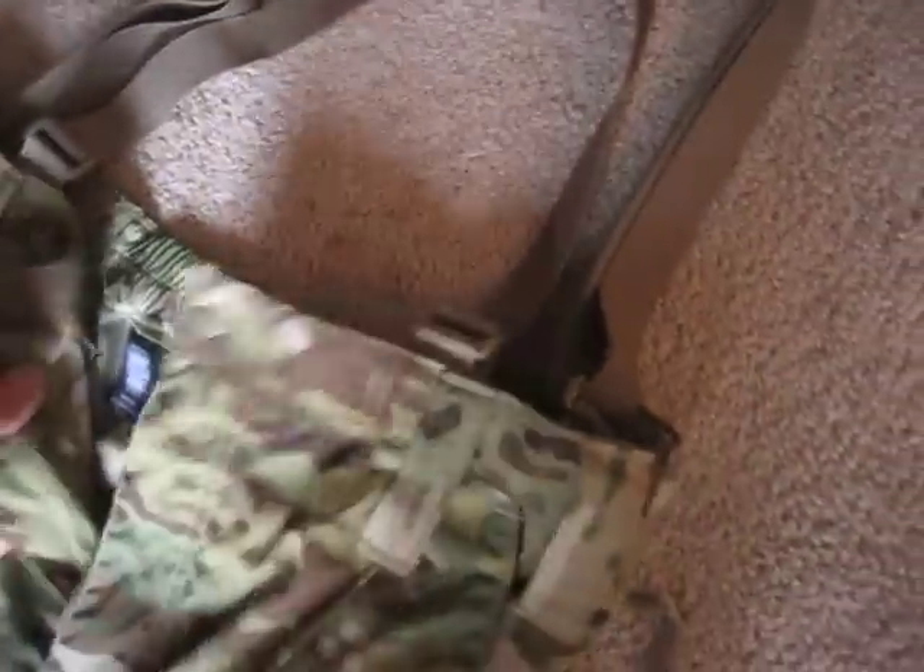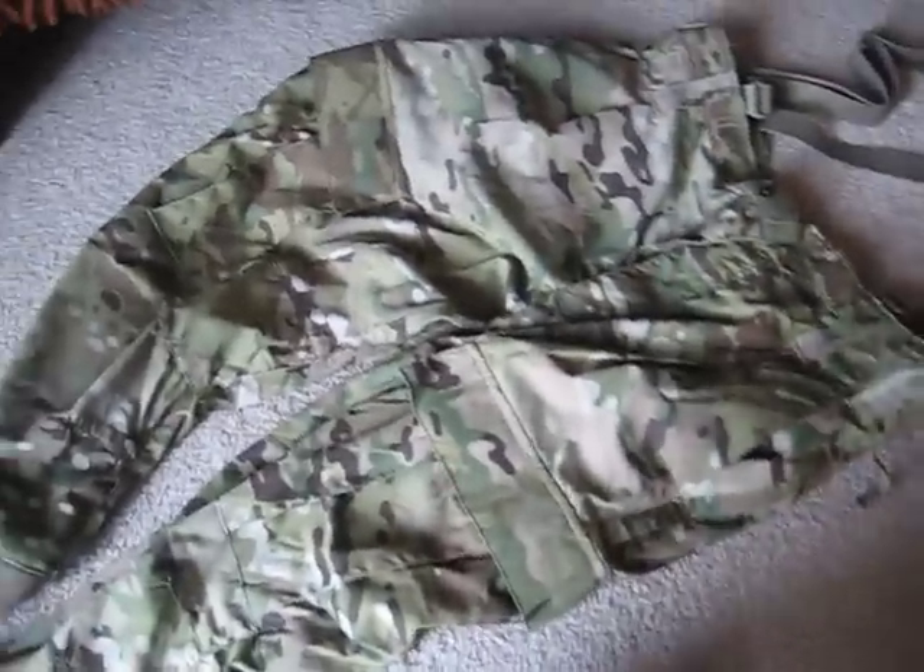It's also got suspenders so it doesn't fall off. You're supposed to wear these over your regular ACUs. It's going to get really hot though — I wore these yesterday, cinched them up, and it was pretty hot, even just inside. I'd only recommend wearing these in cold weather.